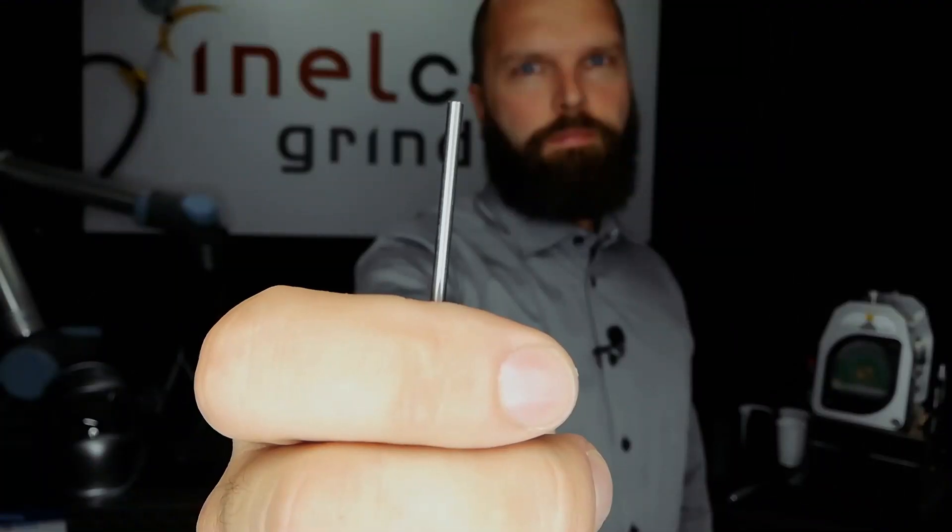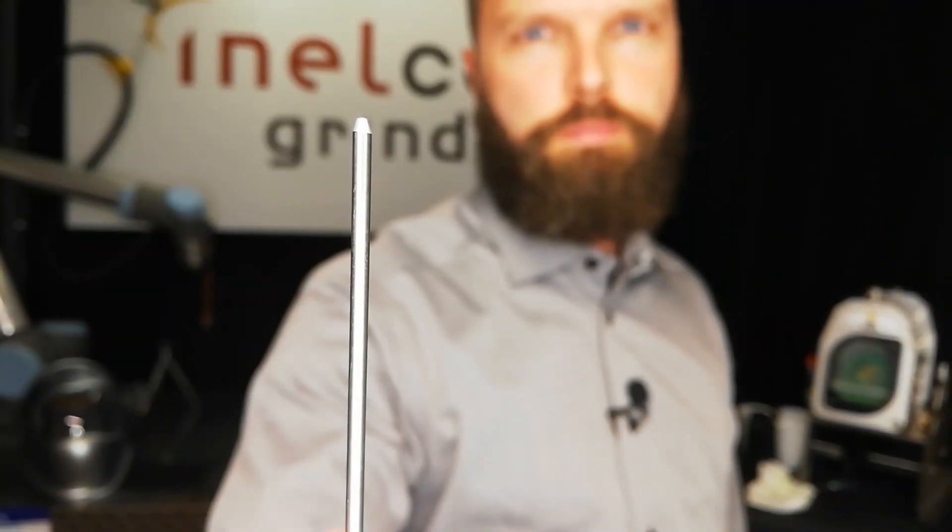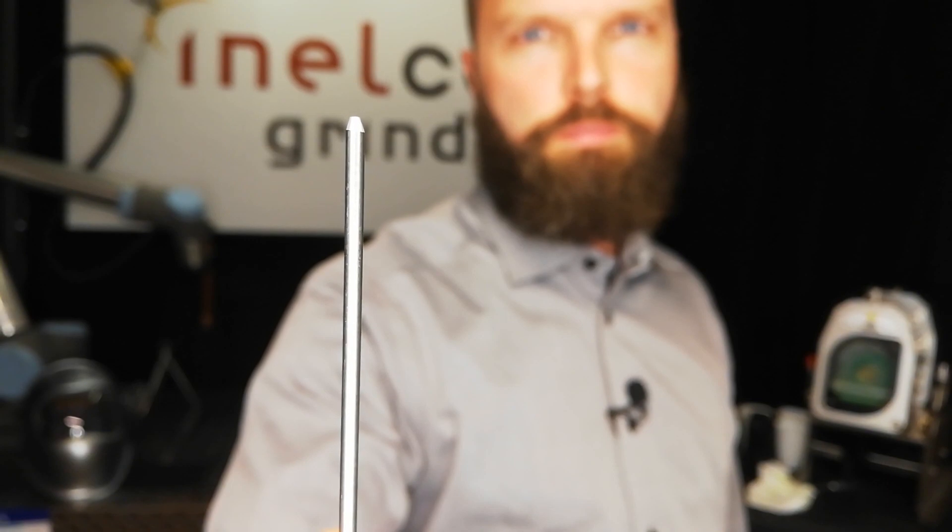When you buy the package, it's blunt. You need to grind it — it needs to be just a little bit pointy because it eases the ignition of the arc. So yes, you need to grind your electrode just a bit to ease the ignition of the arc.